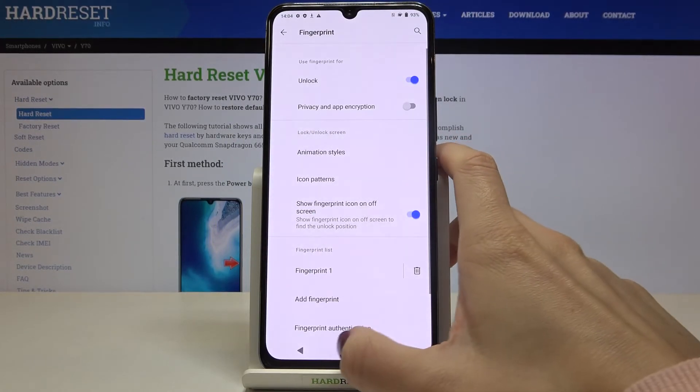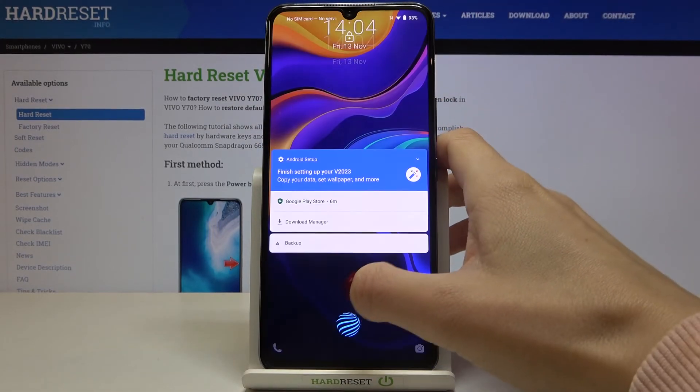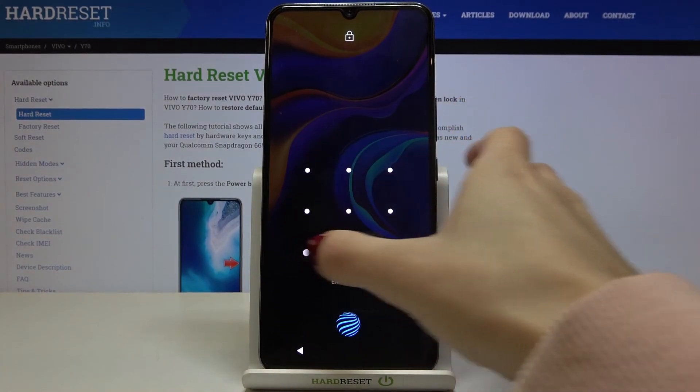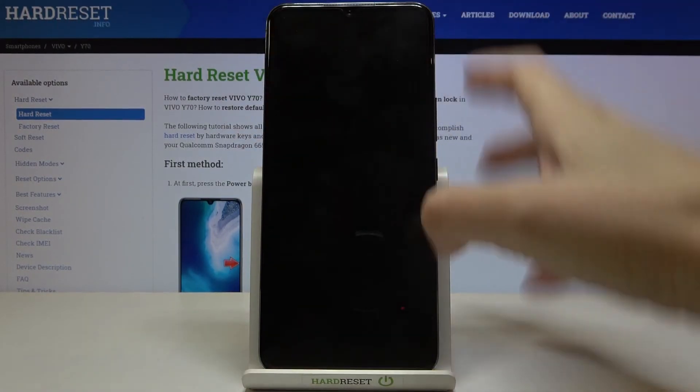Click on Done and that's it. From now on you can unlock your device either with this backup pattern or with your fingerprint only.